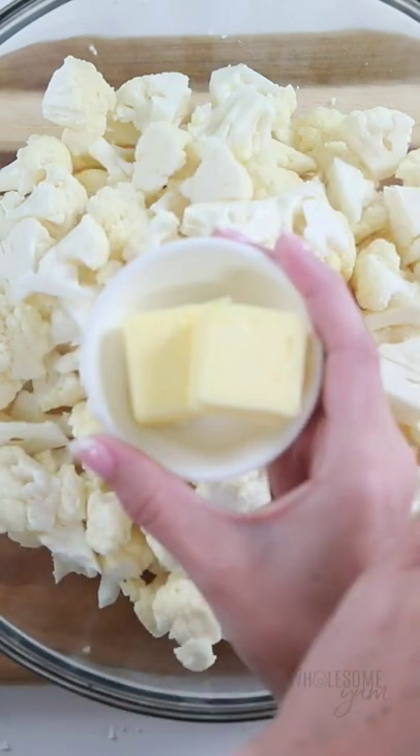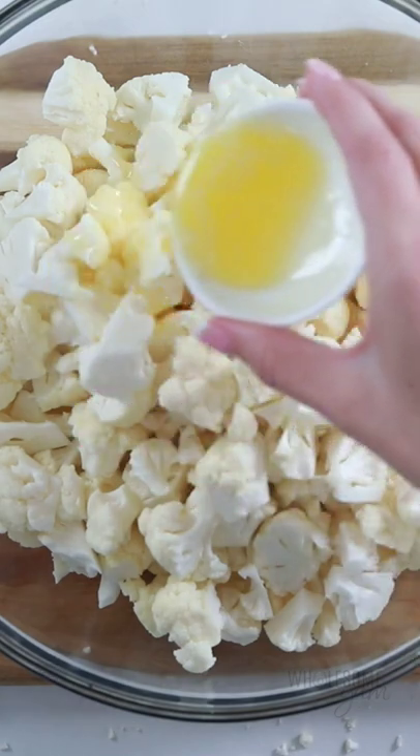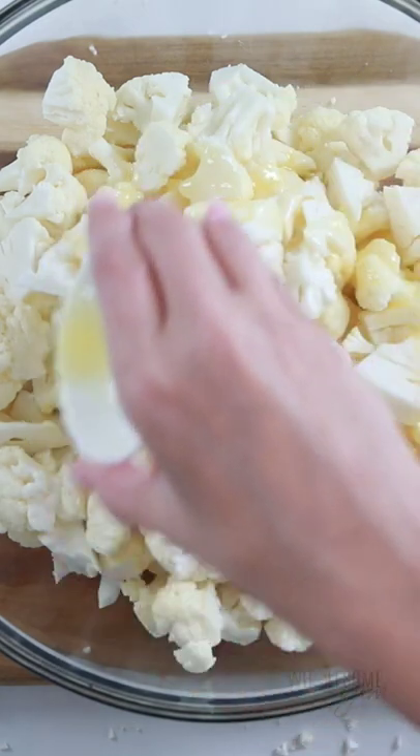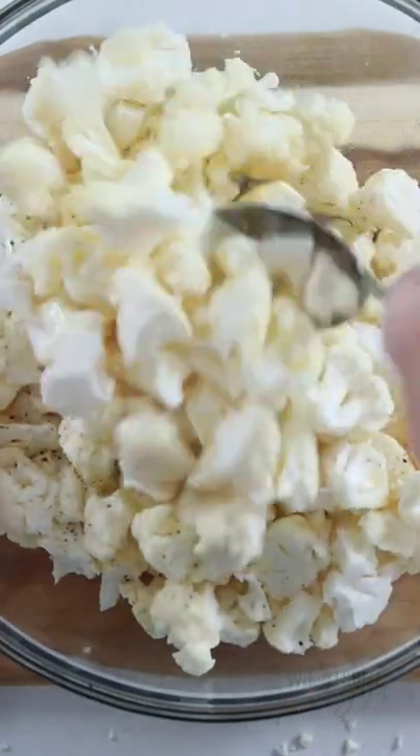So for this one, we're going to melt some butter — or you can use olive oil or avocado oil if you like — and drizzle that over the cauliflower florets. Be sure they're super small so you get a good texture in your keto mac and cheese. Add some salt and pepper, mix that all together, and then roast the cauliflower until it's nice and tender and browned.